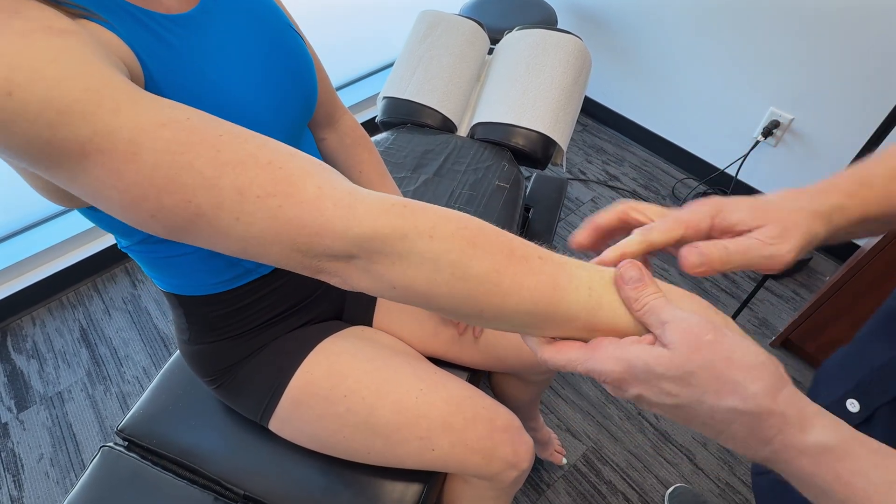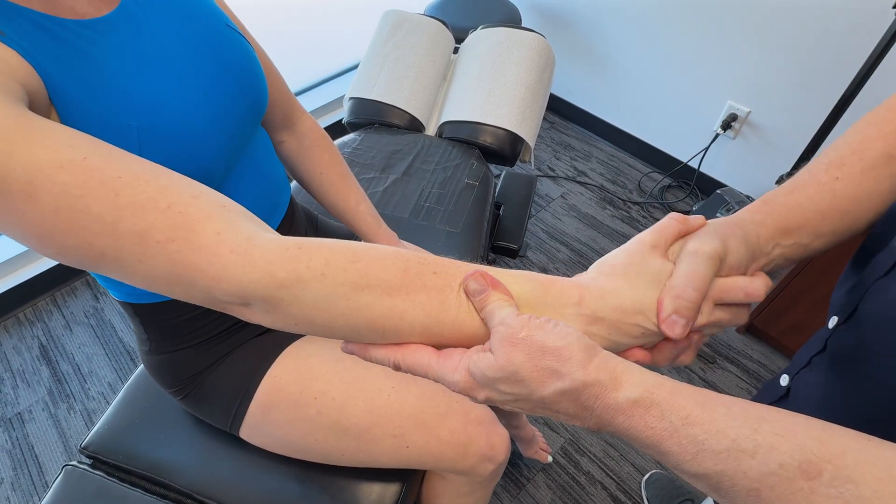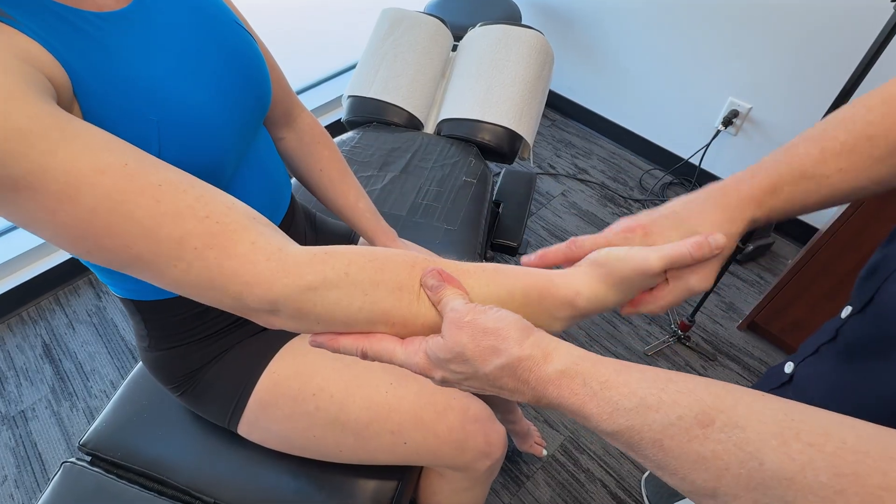This would be a combination where I get in there and work the area out, but I'd also move it around a bit — both passive and active movement with you.